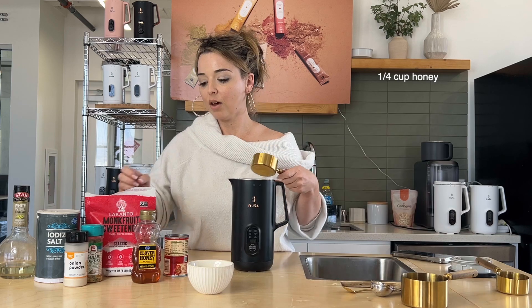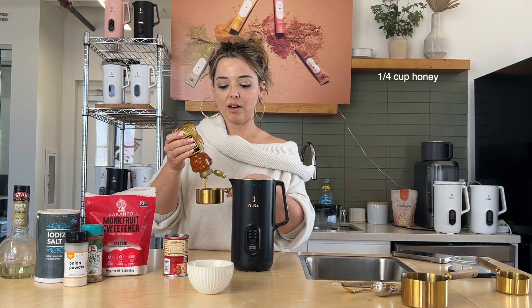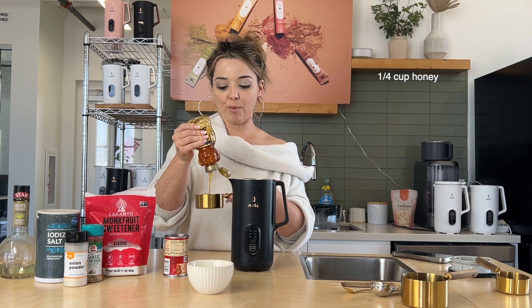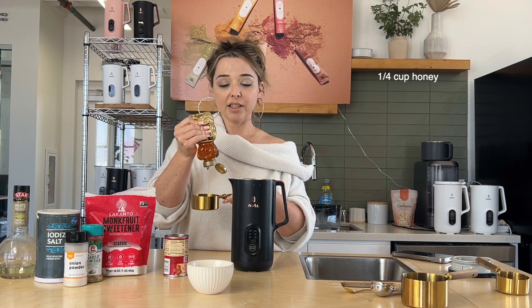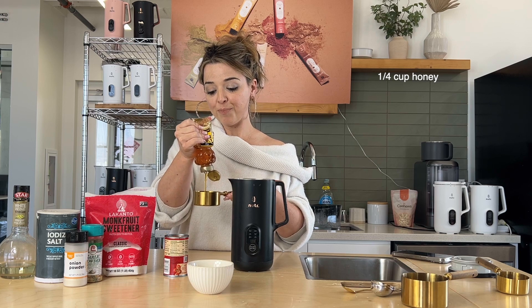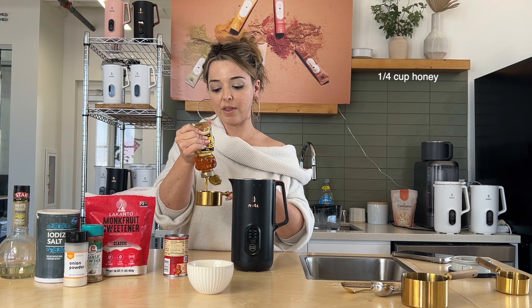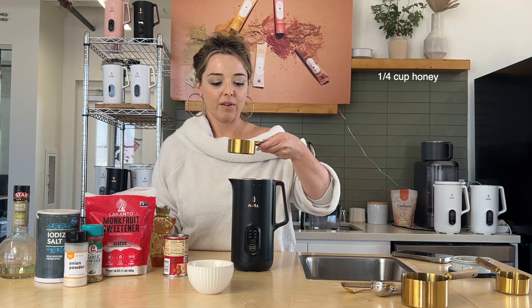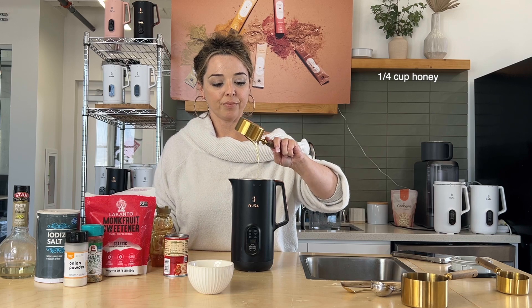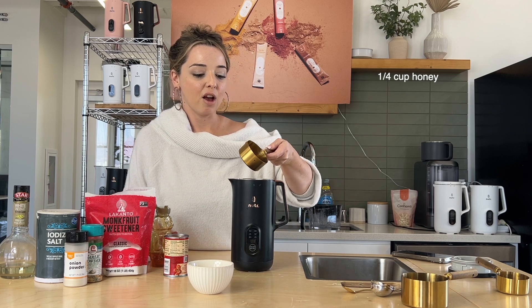We're going to start with one-fourth cup of honey. I did not know that you could make ketchup with honey, but I'm really excited about that because honey is a great alternative to sugar. If you want to sweeten up any of your recipes, honey is one of the best healthy alternatives.